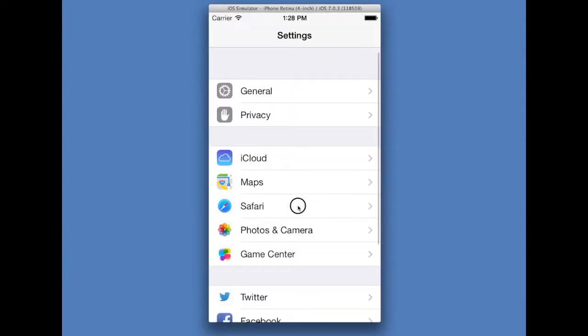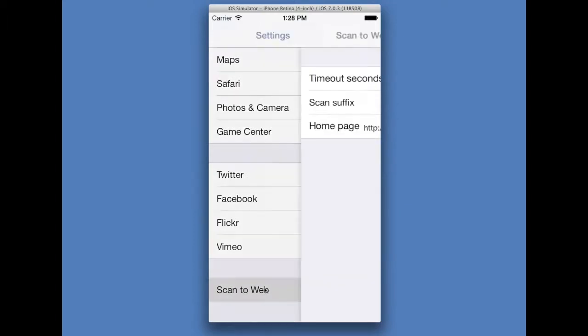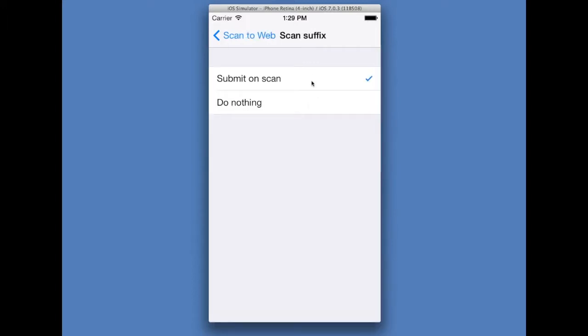Here in settings, we're going to look at the settings for Scan to Web. A web timeout — how long it takes to load the web page until a timeout occurs — is defaulted to five seconds. Submit on scan, or the scan suffix, is what the app will do after a barcode is scanned. There are two choices: submit on scan, or do nothing. So far the demonstrations have been submit on scan, where a new web page will open up automatically. There are times when you may want it to do nothing, and we'll give a demonstration of that.